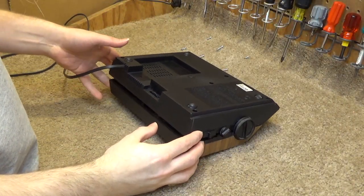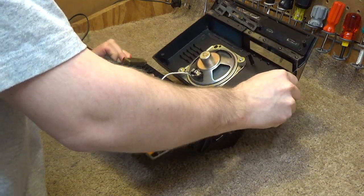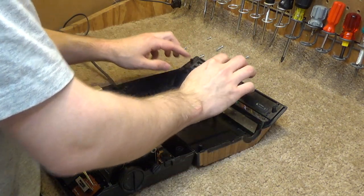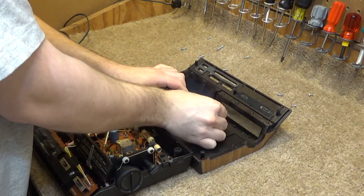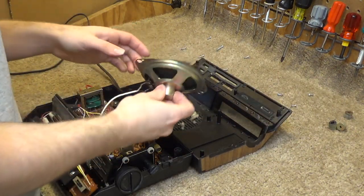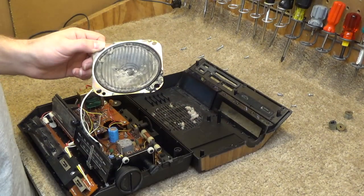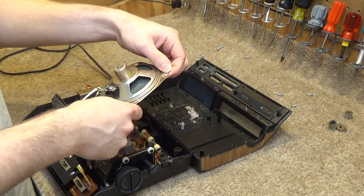Okay, all the screws are undone and it looks like this is just going to lift off. It goes like that. I'll remove the speaker here. It's dust galore in there. This is a pretty sizable driver for a clock - not bad at all. I wonder why these things sound so good. One watt, 16 ohms.